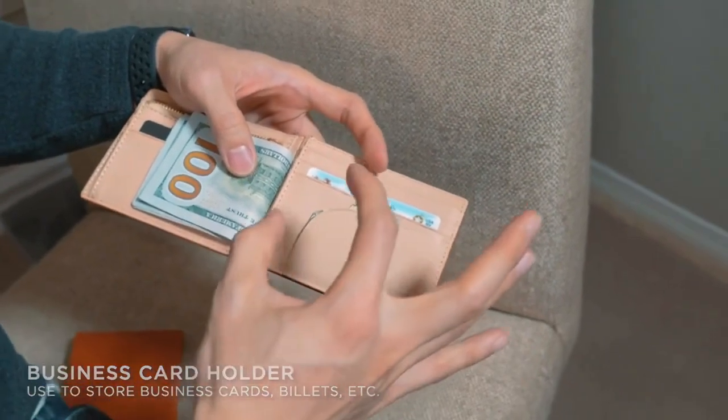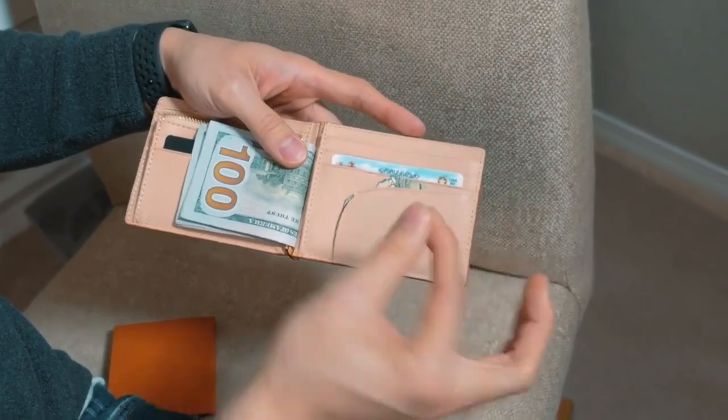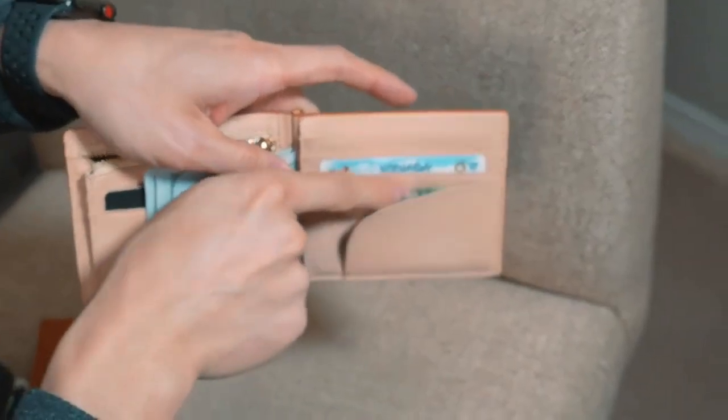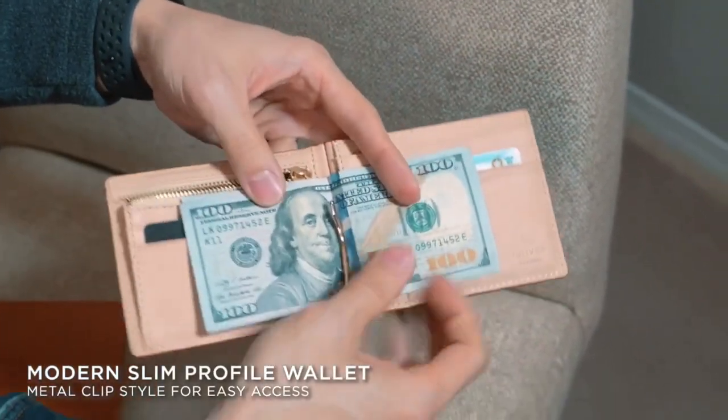Another thing I like to include is a paper clip by Jay Sankey. If you have a folded card or anything small, you can just slip it in here, and it's very easy to open it out and take it out to perform.